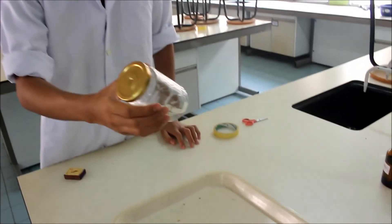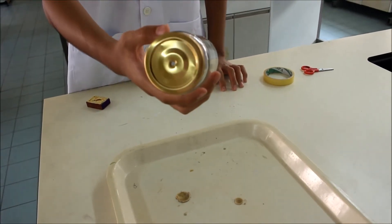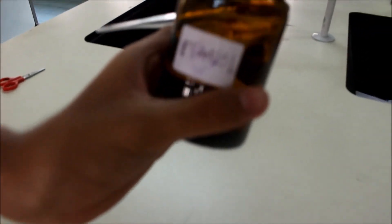We came across a new formula to make a jet engine with a jar. First, we put ethanol inside the jar.